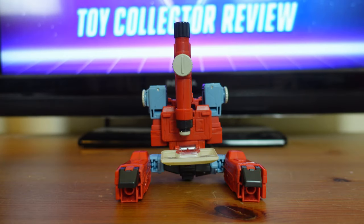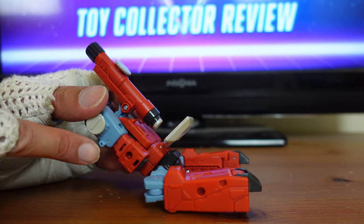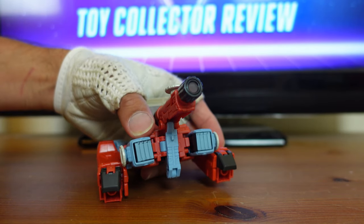Next I'll transform Perceptor from his microscope mode into his tank mode. In the original Generation 1 cartoon series and the movie, he does not transform into tank mode — it's more of a nod to the original Generation 1 toy, which did transform from robot to microscope to tank. To start, tilt him back slightly, then there's a hole and a peg — swing the leg around so it pegs right into that hole. Do that to the other side as well, and now you have Perceptor in his tank mode.